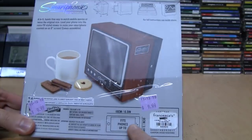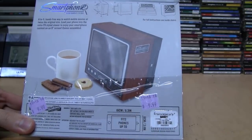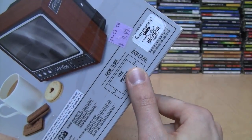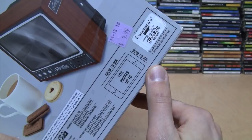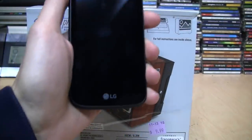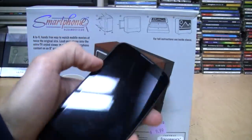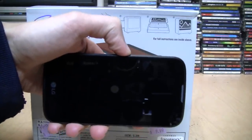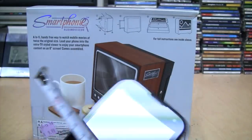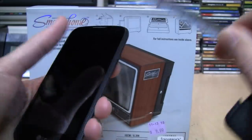It says it fits phones up to 16 centimeters or 6.3 inches long by 8 centimeters or 3.1 inches wide. I have my $39 LG smartphone here — other brands are available — and I'll have to measure it to see if it fits. We are definitely under 6.3 inches long and under 3.1 inches wide, so it should fit.